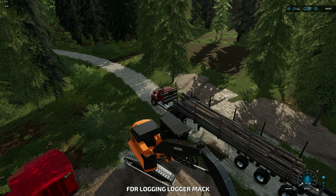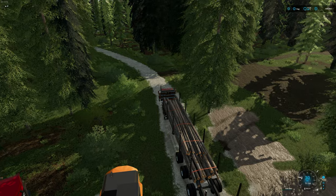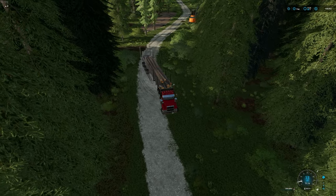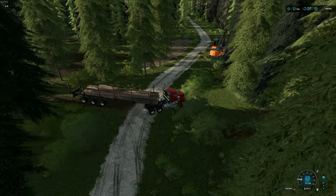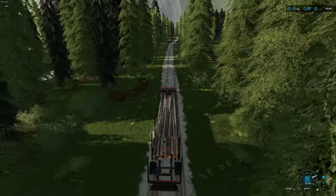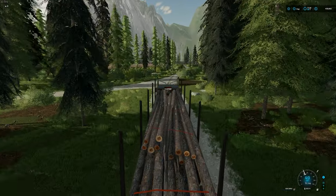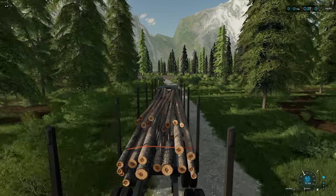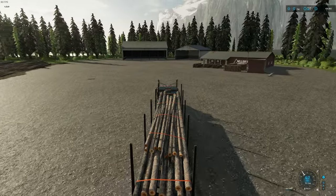Before we travel with our load of logs, hit L for the locking straps — that'll lock all the logs so they don't come whipping out and hit the back of the cab. Then turn around and head out. If you see the logs doing weird stuff because of the physics of the game — jittering or creeping around — while you're driving, quickly hit L twice to unlock and then relock them. Double tapping L usually fixes that issue.